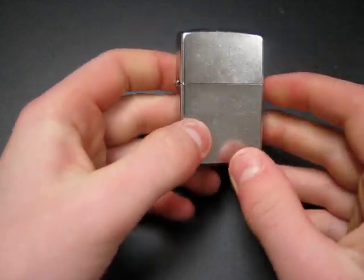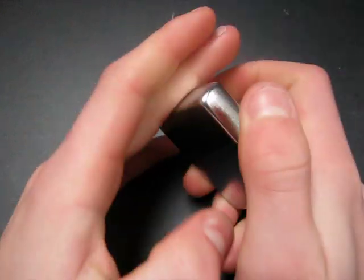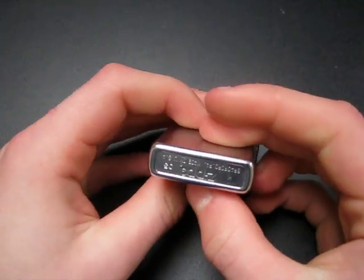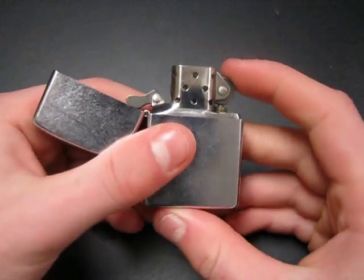Hi, this is going to be a quick Zippo repair video. A bunch of my friends just got their first Zippo and they've been having a couple of problems. They don't know what's up, so they've been texting me saying why isn't my Zippo working. So I thought I'd do a quick video on how to fix some of the things that you're probably going to get with a new Zippo.